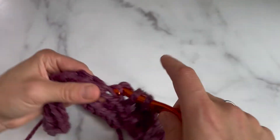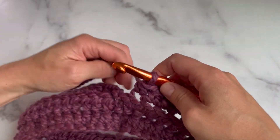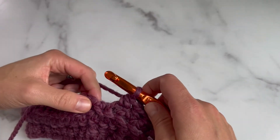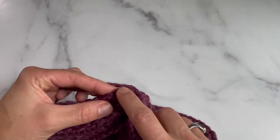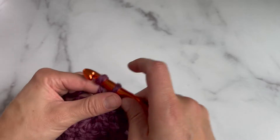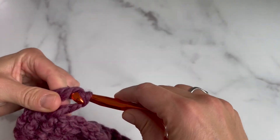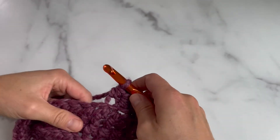This is the end of round three — I'm showing you again how I join. Do a half double crochet in the back loop of that last HDC space, join with a slip stitch to that chain one space going through those two loops, yarn over, pull through all three to connect it. Chain one loosely, turn, yarn over, skip that first chain, and work the HDC in the back loop of the next space. Now we are on round four.